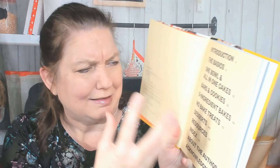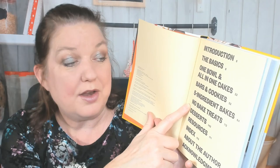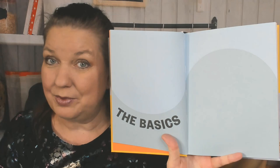Here are the chapters — I love this giant font. If you've seen some of my other videos, I'm always whining because the font in the contents is so small. This is great. The chapters are: Introduction, The Basics, One Bowl and All-in-One Cakes, Bars and Cookies, Five Ingredient Bakes, No-Bake Treats, and Desserts. Well, I feel like the entire book is desserts, but okay.